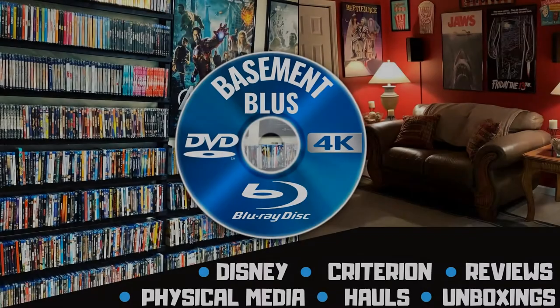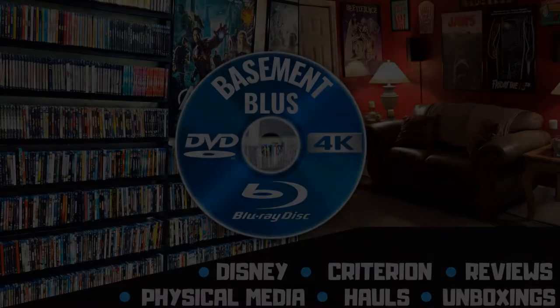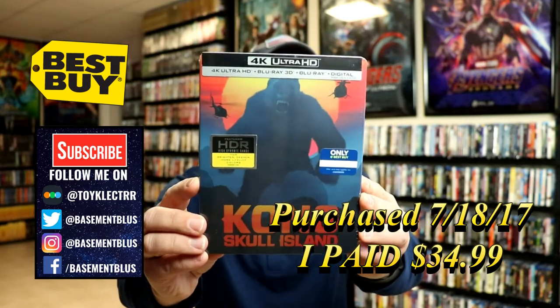Hey, Tony here. Today we're doing an unboxing of Kong Skull Island, so stay tuned. With the upcoming release of Godzilla vs. Kong coming out, today I wanted to take time to show you the Kong Skull Island Best Buy Exclusive Steelbook.